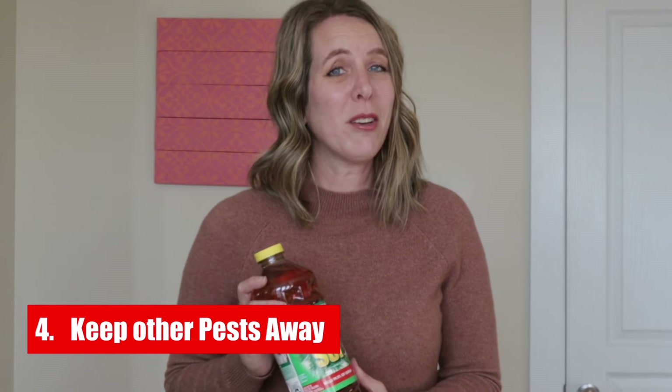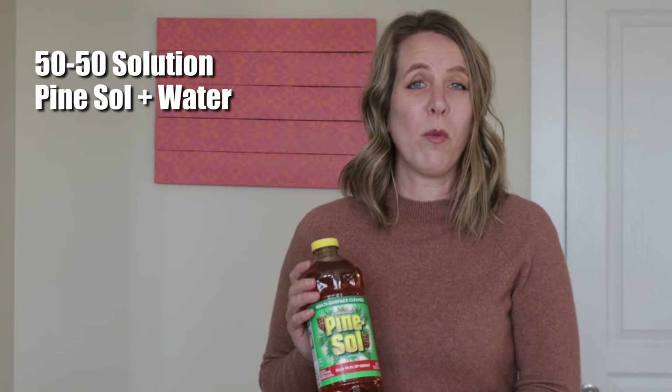4. It Keeps Other Pests Away. Do you have a raccoon problem at your house? Try mixing a 50-50 solution of Pine Sol and water and spraying your garbage cans with it. The pine smell is repulsive to most animals.